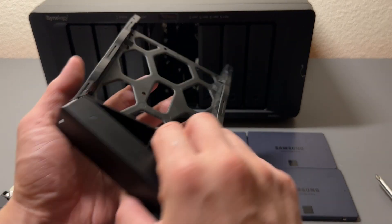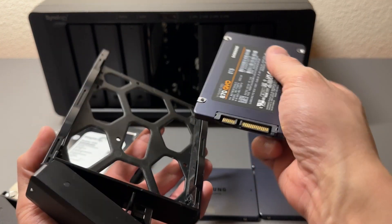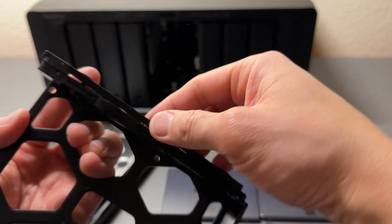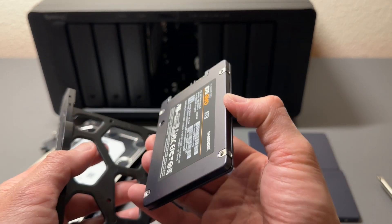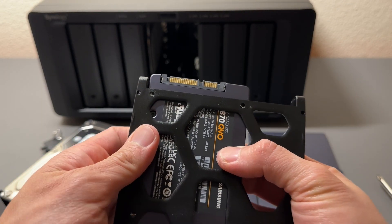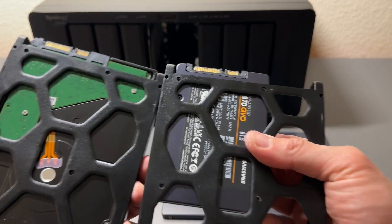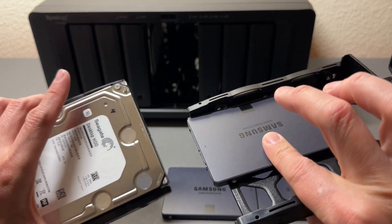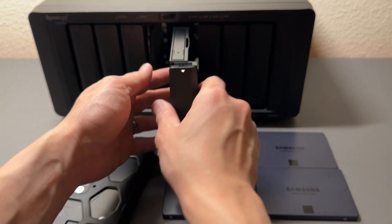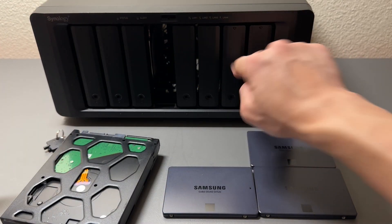Pop it out — we have an empty tray. Grab an SSD and line it up in here. We need to take out these pins. Pop this out so we can get our SSD in. Put it right there and the bolt holes should line up. Let's go ahead and screw this in so the drive sits just like a hard drive. It takes up a lot less space and it's more compact and lightweight. Our drive is now installed — slide it in, push it in, and lock it in. That's drive number one.